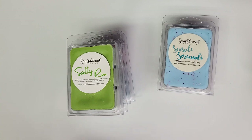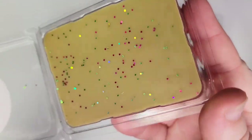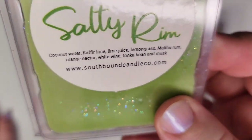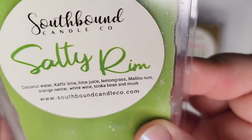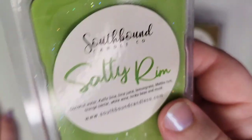The top of Summer Days used to be green but it's discolored a little, which can be off-putting, but it still smells great — it's very strong just opening it. Next up is Salty Rim, and this is coconut water, kaffir lime, lime juice, lemongrass, Malibu rum, orange nectar, white wine, tonka bean, and musk. It's been a while — I need to melt this one again.